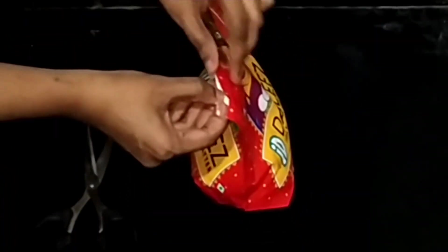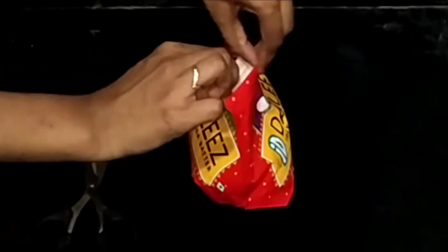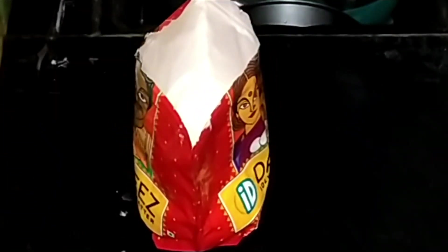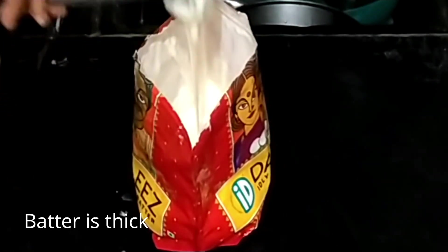The batter comes in a tight zip pouch which you can reuse for various purposes. The batter is usually thick — if you are making idlis, you can scoop it out and put it in the idli steamer with a little salt.